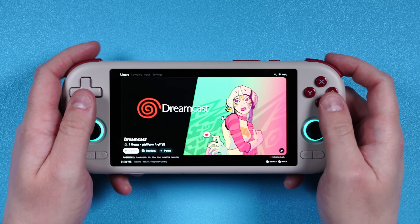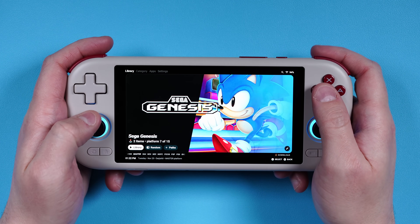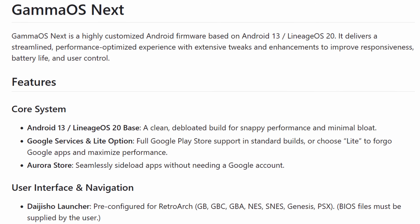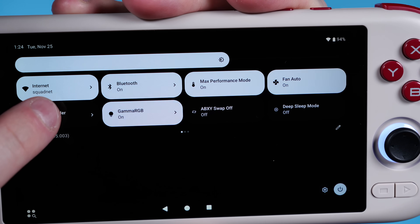Hey everyone, Joey here, and today we'll be installing GammaOS Next for the Magmi Air X. For those not familiar with GammaOS, it is a custom Android build that is available on a lot of different devices made by Gamma, and it is based on Android 14 Lineage OS. This does fully wipe your Android device and replaces it with this Android build.